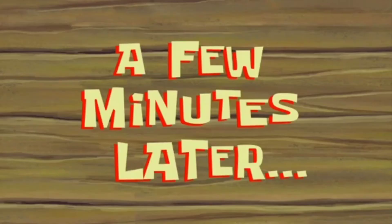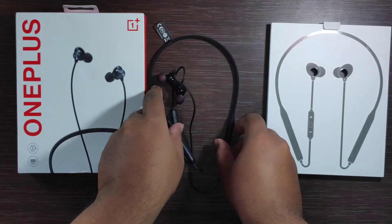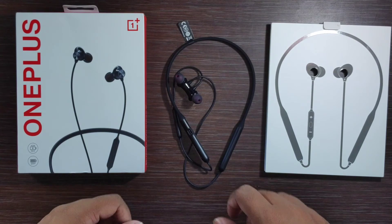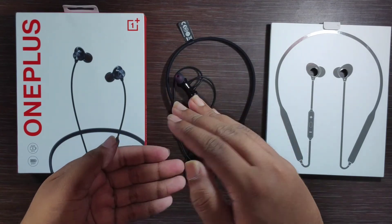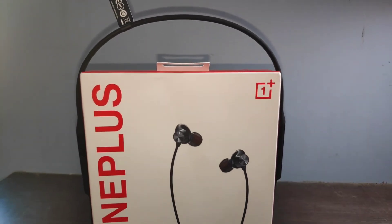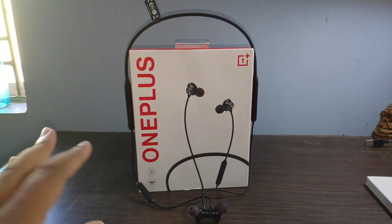A few minutes later, the final conclusion of Bullets Wireless Z: due to the low mm driver, the bass is minimum and the vocals are good. Overall I will give it 8.5 out of 10. Here we come to the end of this video — thanks for watching, please subscribe and like my video. Take care, bye.